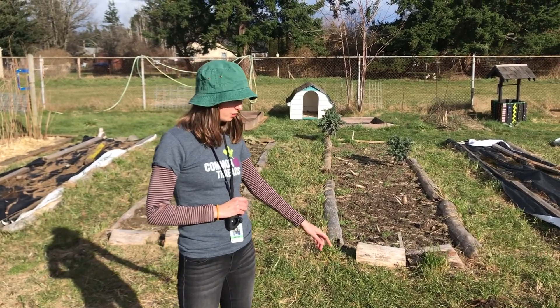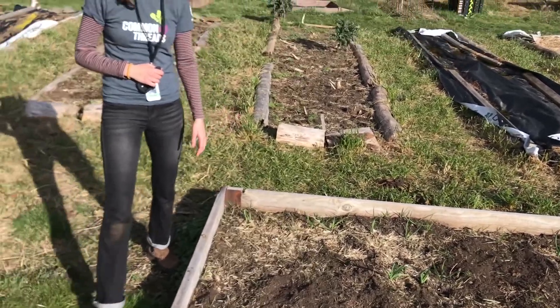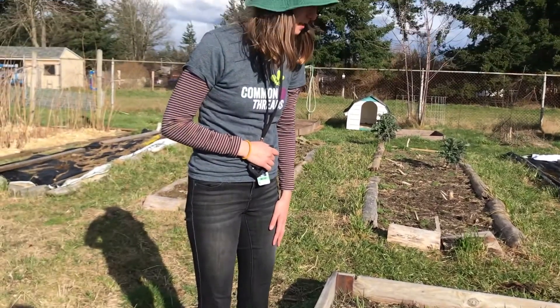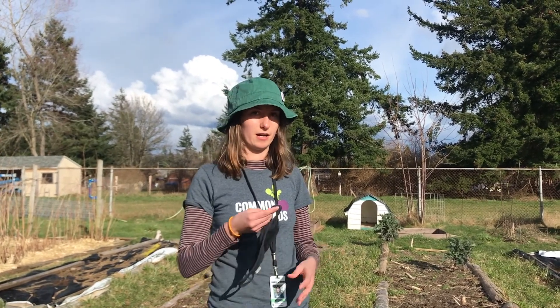So here we have some garlic growing. Something we could do in the winter to this bed is weeding — that's a really good idea, even around the outside of the bed, which looks like it could use some maintenance. I'm going to put my mask back on so my camera person can get a little closer to the garlic and see what's going on.